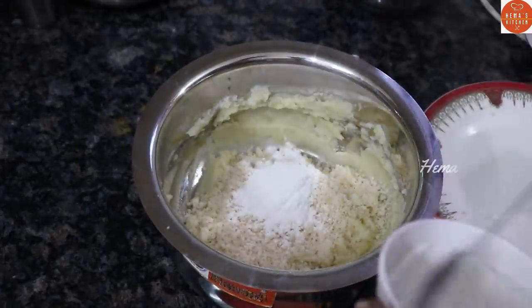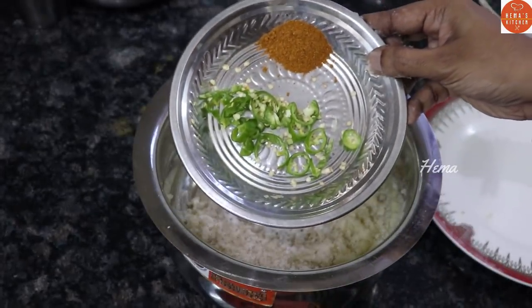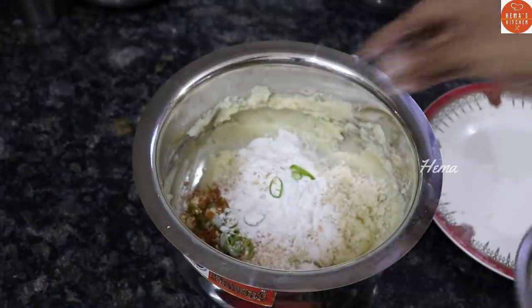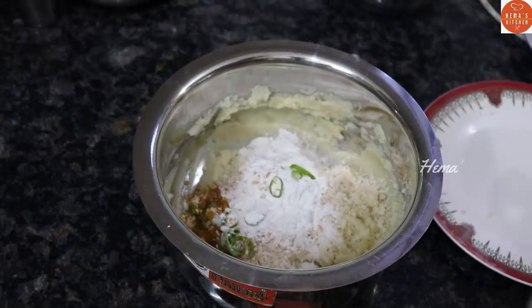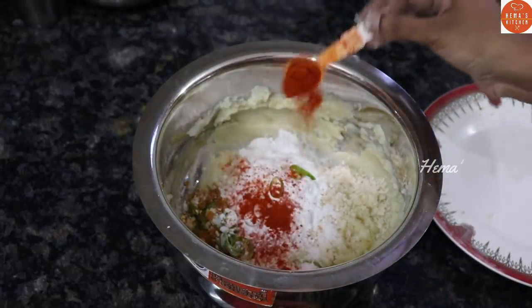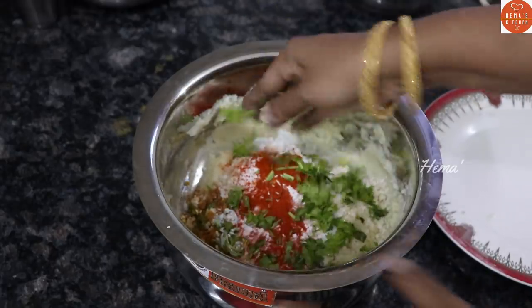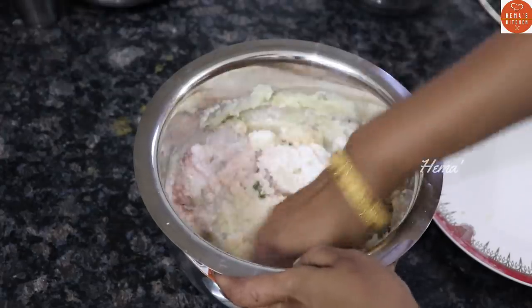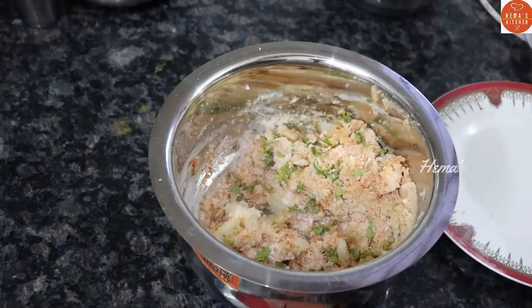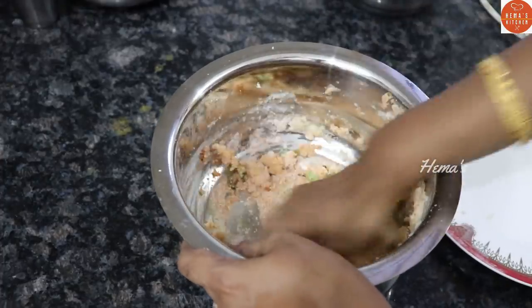2 spoons of mayonnaise, 1 spoon of garam masala, 1 cup of half sweet, 1 spoon of Japanese mix, and mix. If you do this, you can use breadcrumbs.